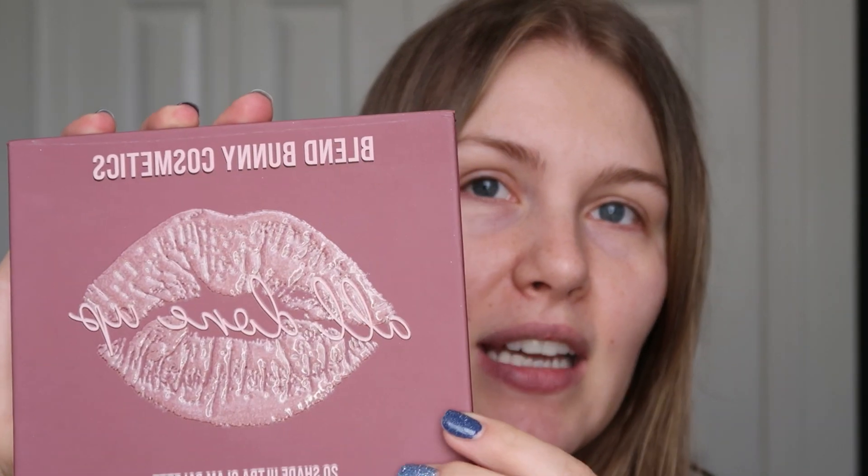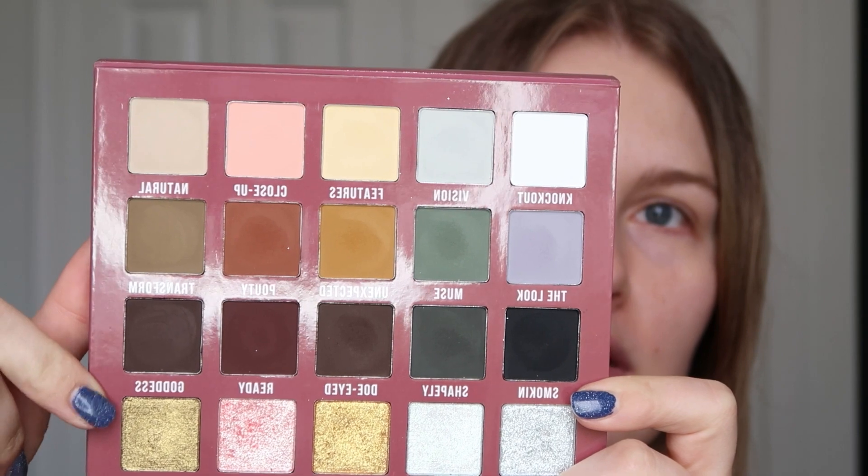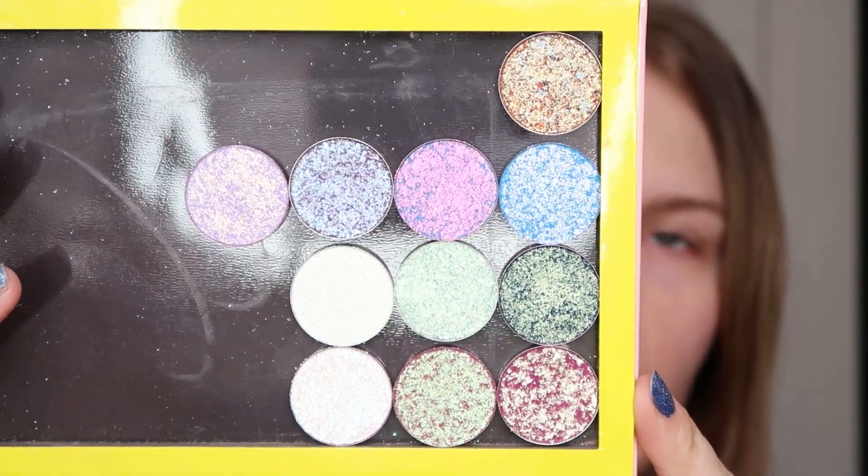Today we're doing an eyeshadow tutorial with nothing new. I'm going back in with the Blend Bunny Cosmetics All Done Up palette. I really love this palette and I use it quite frequently. The only row I have not used in its entirety is this taupe gray brown type row, so I'm going to be using that today. I also think I'm going to incorporate a shimmer shade or two from my Pastel Roses single shadows that I ordered at the beginning of November.